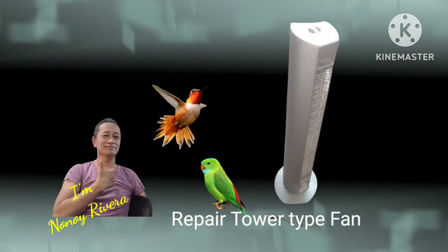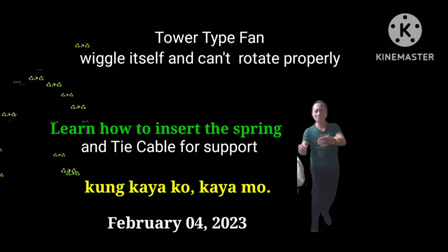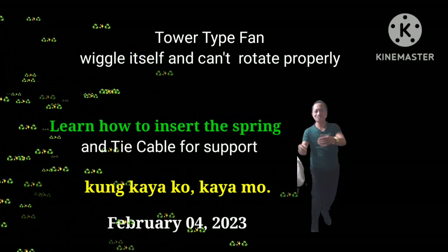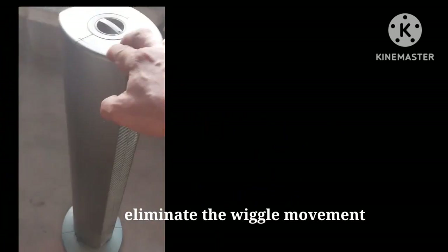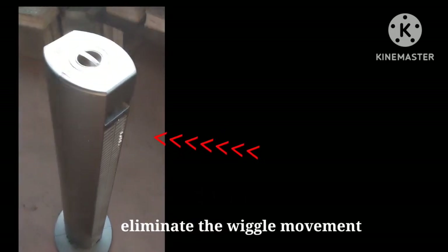Welcome to my YouTube channel. Learn how to insert spring and cable type. We will do a tower type fan repair.